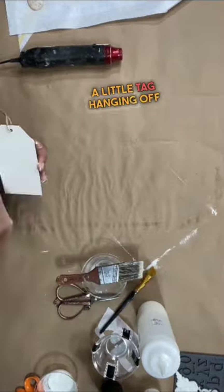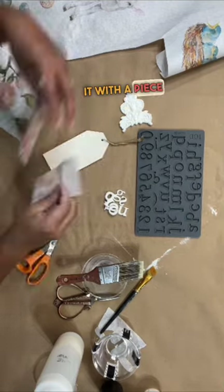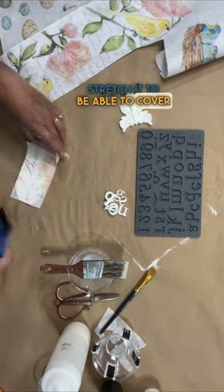I thought a little tag hanging off the top would be super cute. So we're decoupaging it with a piece of leftover paper. It's a little bit too short, but a little bit of moisture allowed me to stretch it to be able to cover the whole tag.